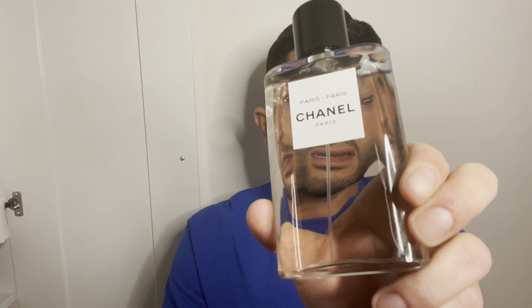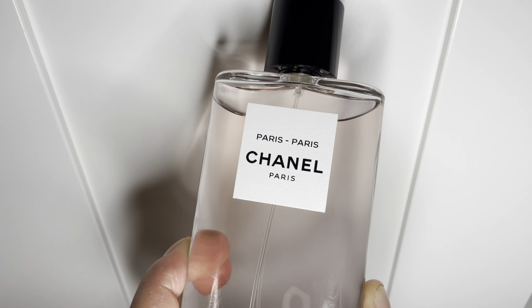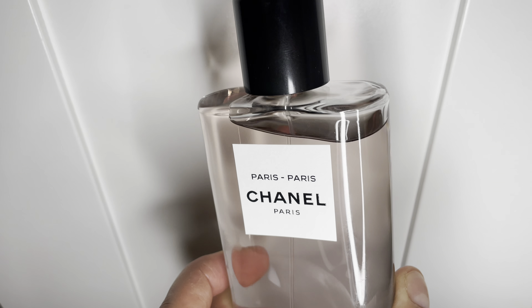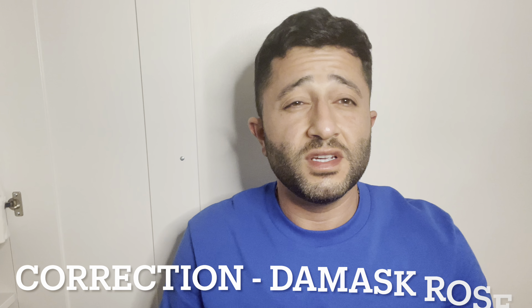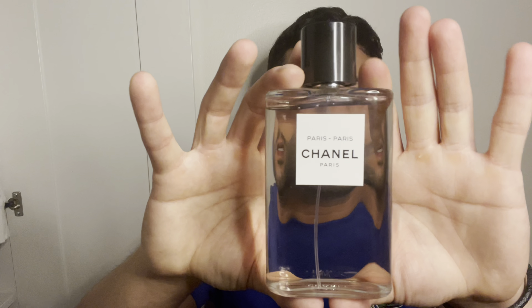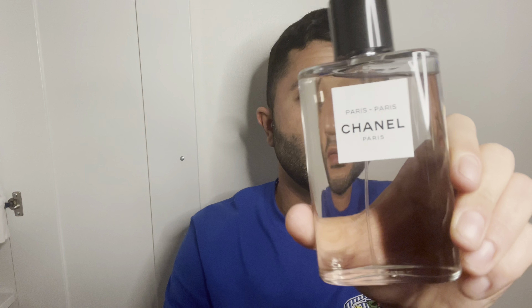A lot of these are citrus fragrances, and this one kind of is too, but this is good for the nighttime — although it's an EDT. I think this is one of the strongest in the line. For summer nights out, I think you can wear this and definitely get some good attention. Paris Paris from the Les Eaux line by Chanel. And this is basically like a rose water cologne — citrus, and I think it was Rose de Mai in here. That comes off as a very pink rose, very fruity, and quite musky. For an EDT it does last and project, so no problems with that.